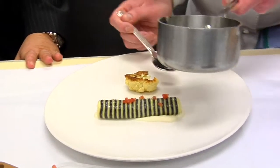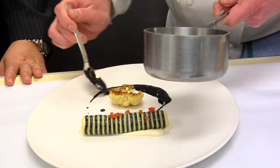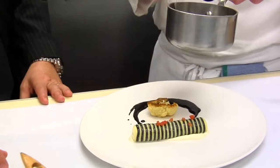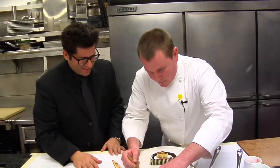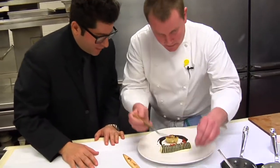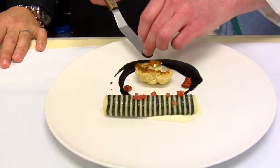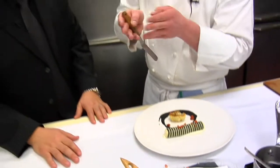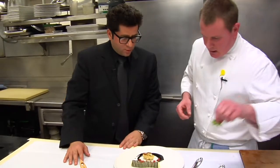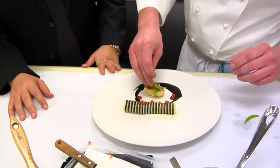And then we have right here tomato confit — basically a concentrated tomato that we've cooked at a low temperature with a little bit of garlic and thyme. It cooks for a long period of time and concentrates the flavors, because the tomatoes aren't in season right now. And then just a little garnish — a little bit of tarragon there.